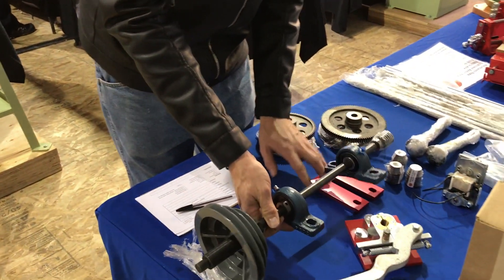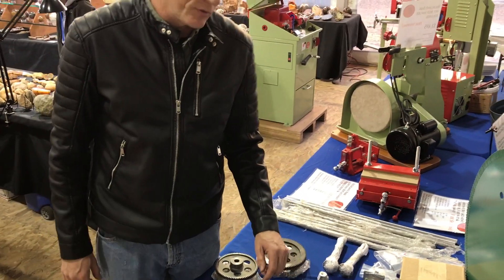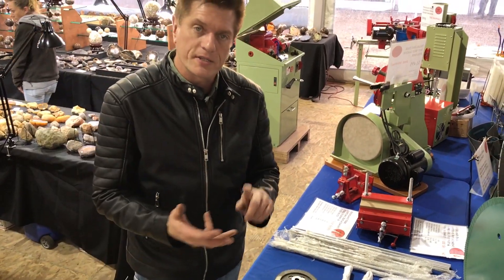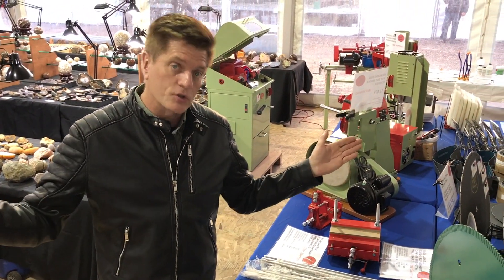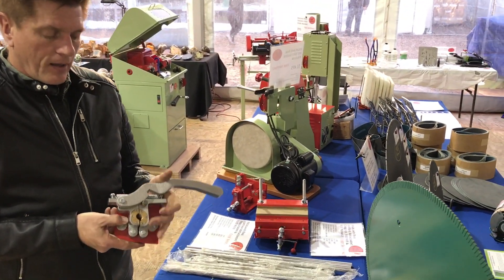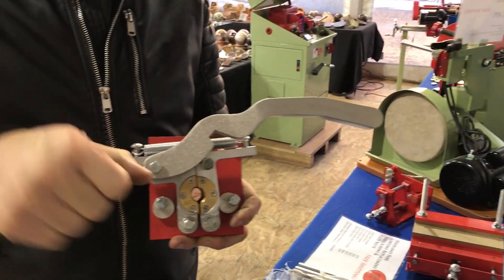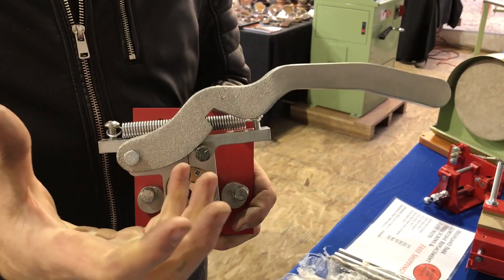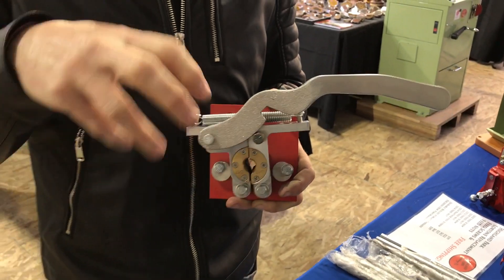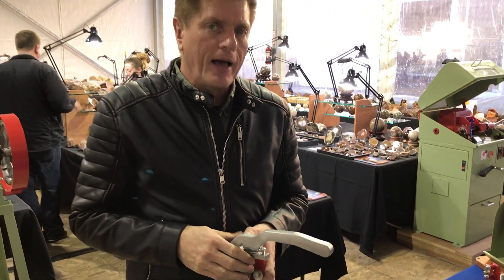Many of you already know that we carry feed screws for the Frantum 14th, 16th, 18th, and 24th — both the short and the long screws. We also have the retrofit dog plate. If you remember the old Frantums that have that little — can I call it a clam shell? It's like a brass feed nut with a little short handle.